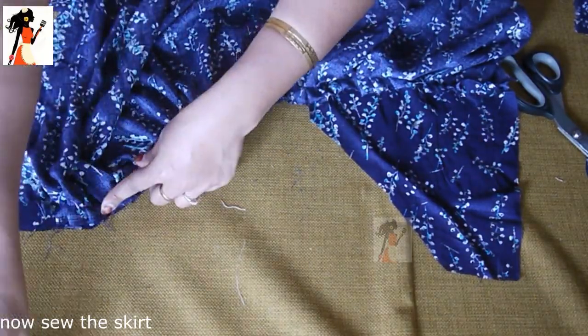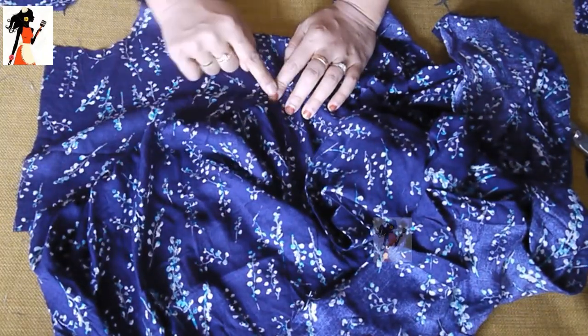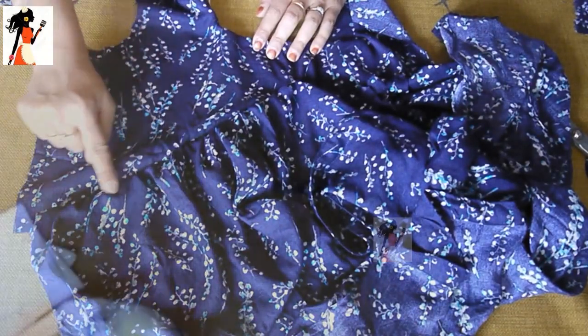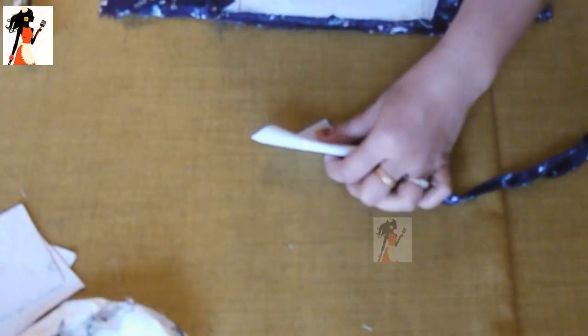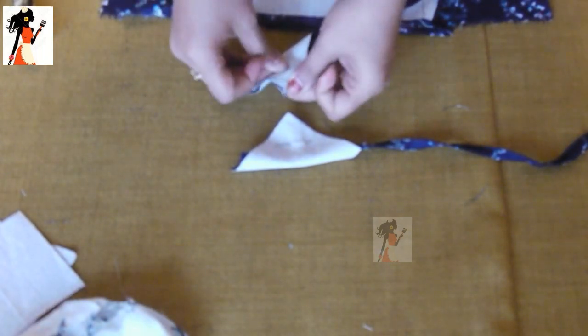We will complete this part and stitch it well. When the stitch is done, we will put some water on it and iron it well. If we iron it with water, it will be totally flat and the finishing will be very good. We will block it from the center and stitch it from the center, then complete it.